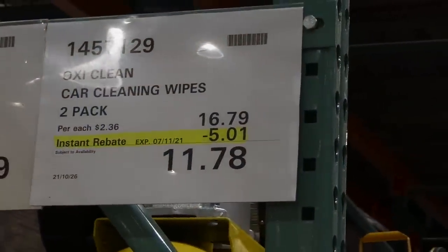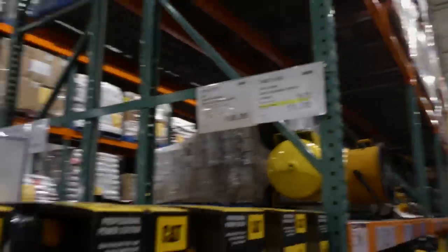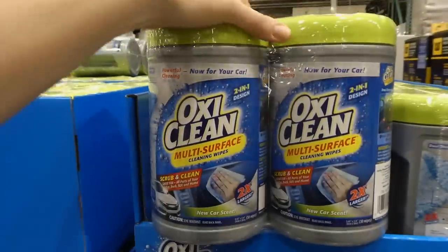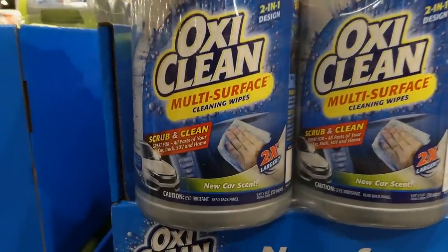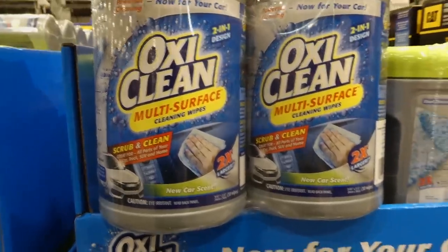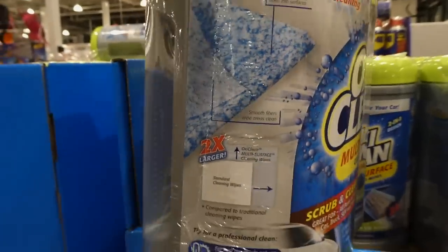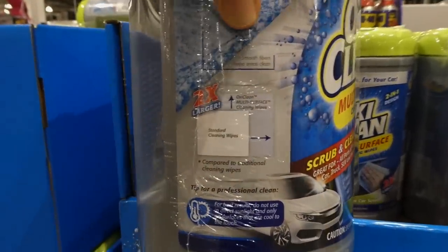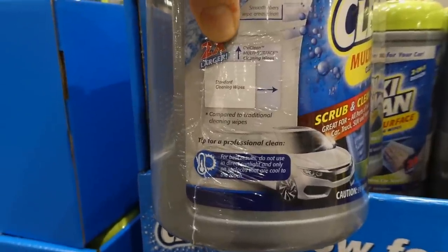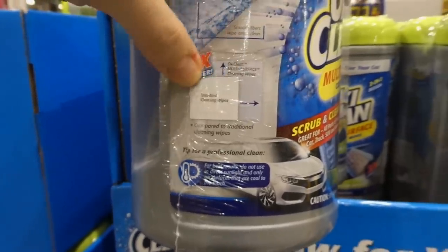OxyClean car cleaning wipes — a two-pack, $5 off down to $11.78, good until the 7th of November. They're multi-surface wipes that scrub and clean, great for all parts of your car, truck, SUV, and home, with a new car scent. They have scrubbing fibers on one side and smooth fibers on the other — essentially bigger, multi-surface wipes.